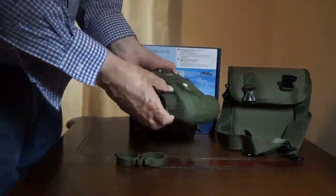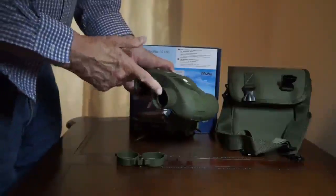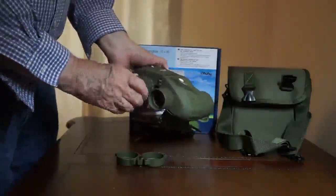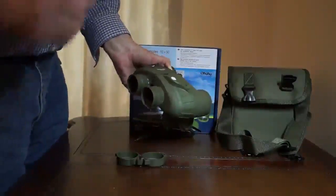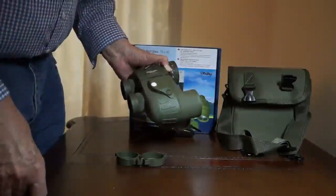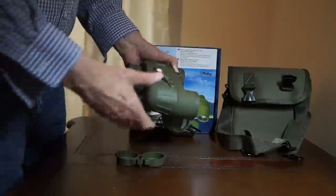Each one of the lenses, as you can see, is adjustable. This is a rubber eye cap, so it's very, very comfortable. This is 10x50, so it's extremely good, high magnification.